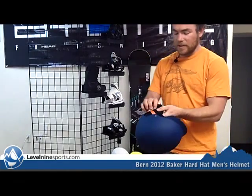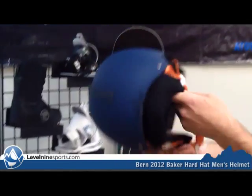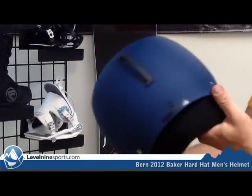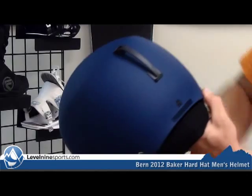Also, they make these with really nice kind of hat-style ear flaps that are completely removable, depending on the style that you like to do. Also, this clip can be flipped to this bottom spot — two adjustments on that.